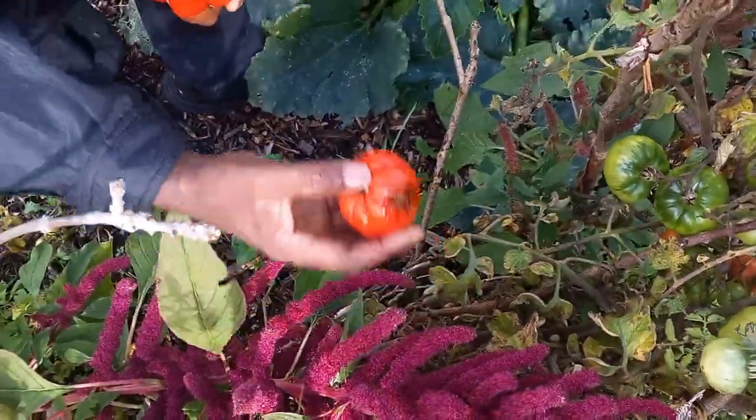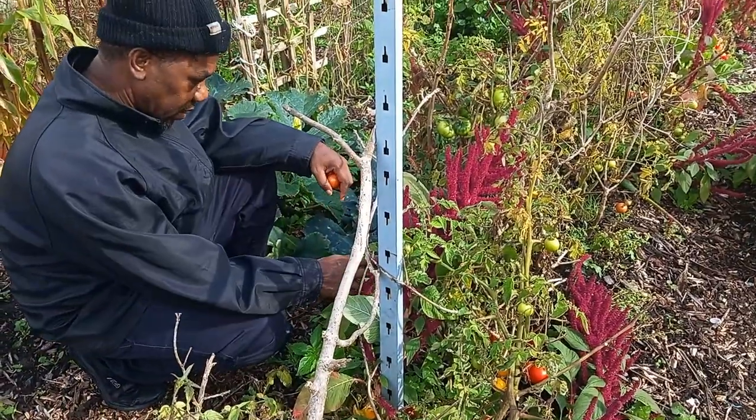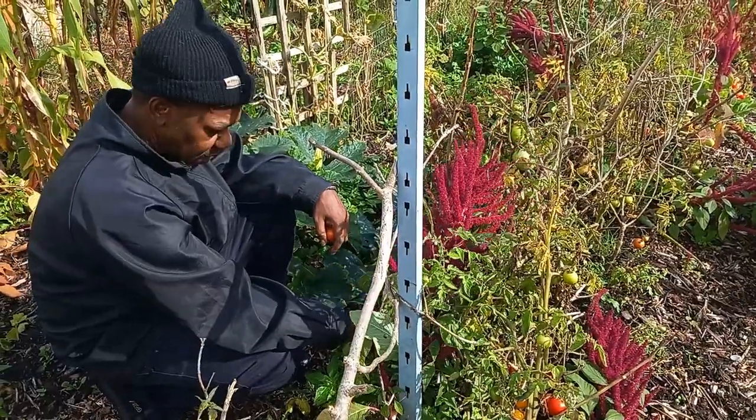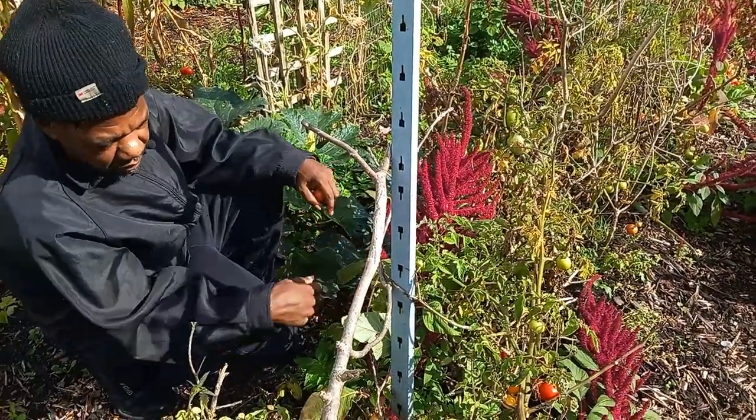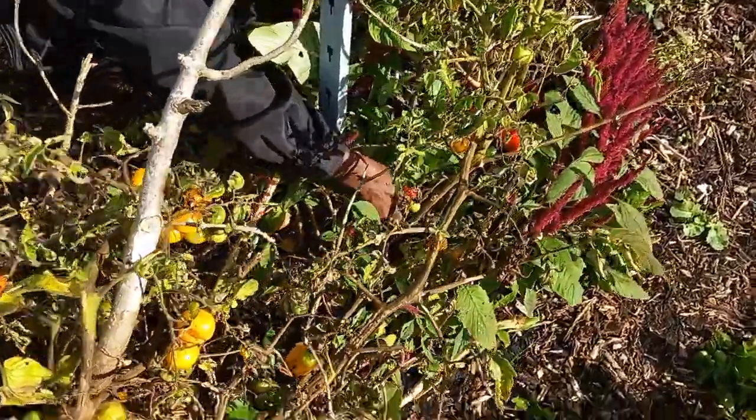There's another one rotting away — that will go on the compost. The big green ones I'll be taking down and resting them, hopefully they'll start to blanch and then turn red.